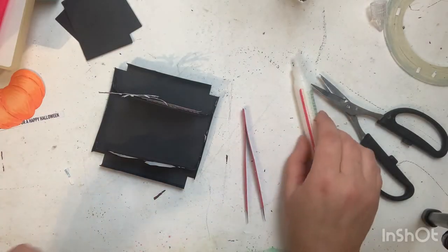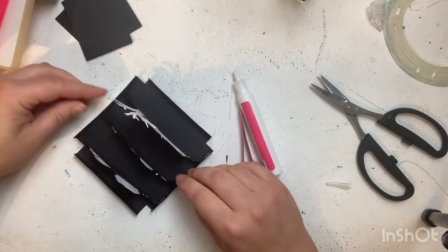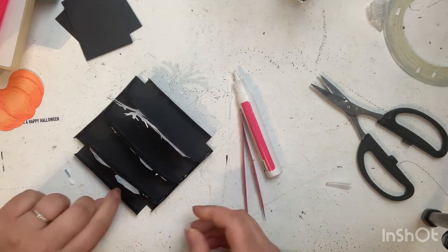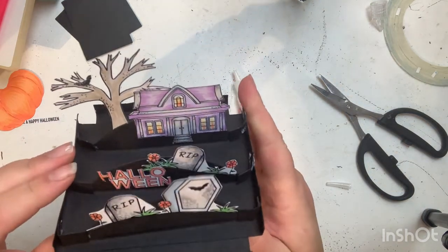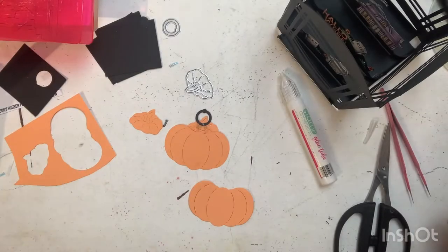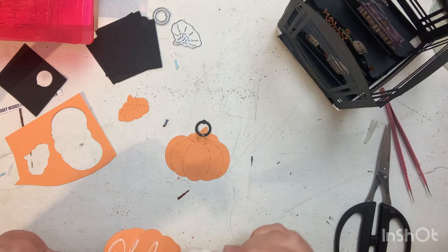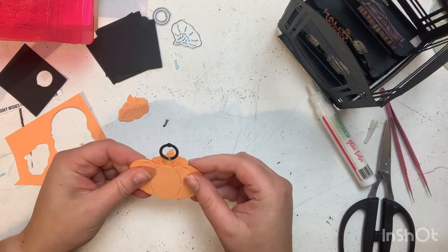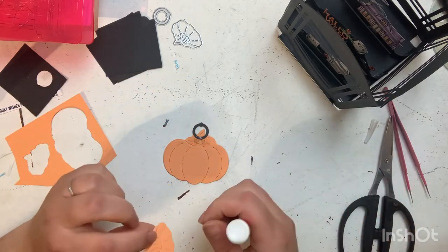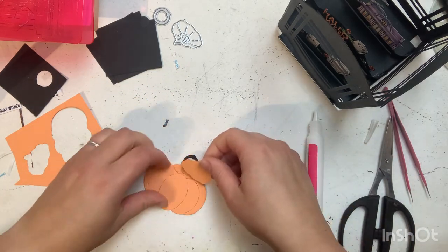Once I had all of those glued and let them dry for a few minutes, I added score tape to the tabs and positioned those where I thought was cute in the bottom of my lantern. I also decided I wanted to decorate the top, so I used the fancy dies to make a pumpkin.